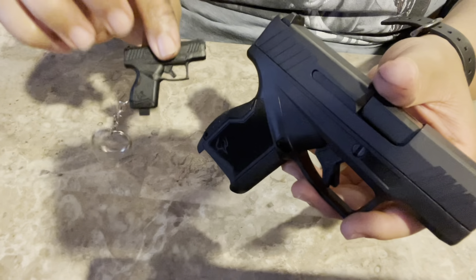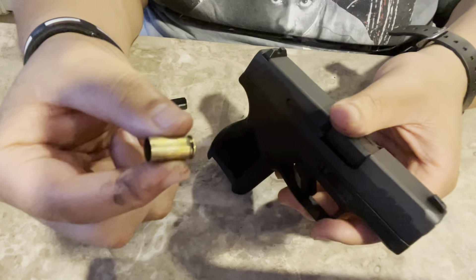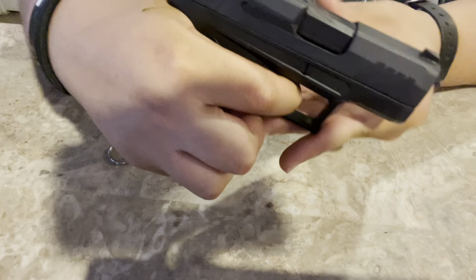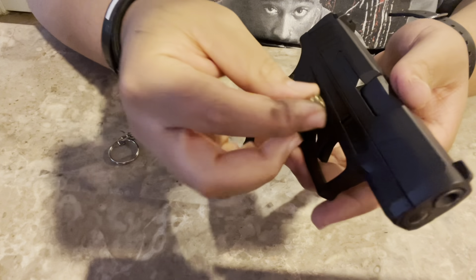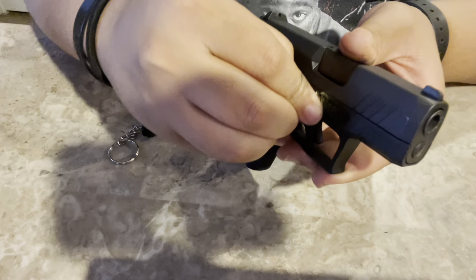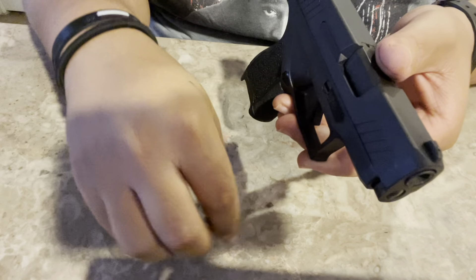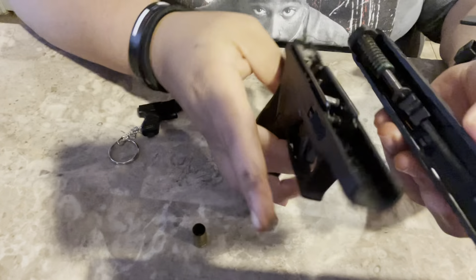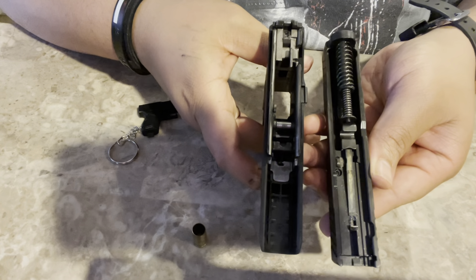If you want to use a casing instead of the tool, you can use a spent casing from the range and do the same thing. You still have to pull the trigger first, then put the end of the casing in the screw. I wouldn't recommend it because it does scratch it up, but watch — it goes forward just like that. You don't even have to force it.